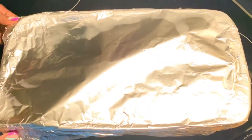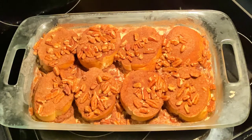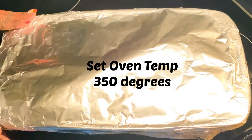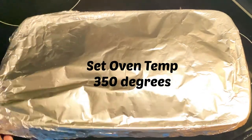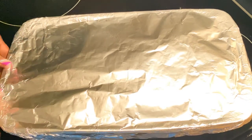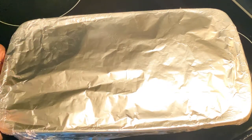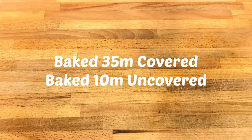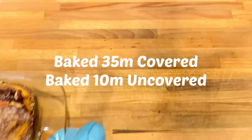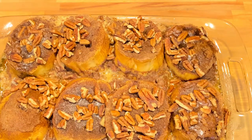Good morning, ladies and gentlemen — I am back, it is the next day. Let's take a quick look at our covered overnight refrigerated French toast. I have my oven preset for 350 degrees. We're going to cover this back up nice and tight and let it bake until it's done. Once I come back, I'll let you know exactly how long it took so you can make this recipe.